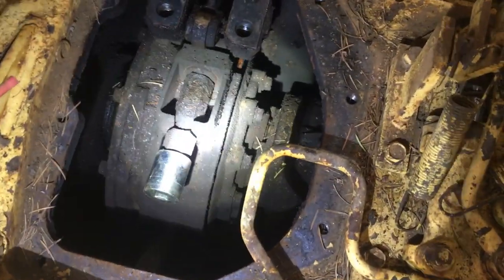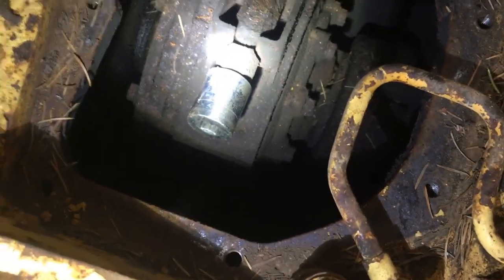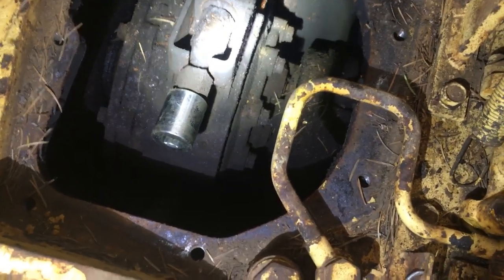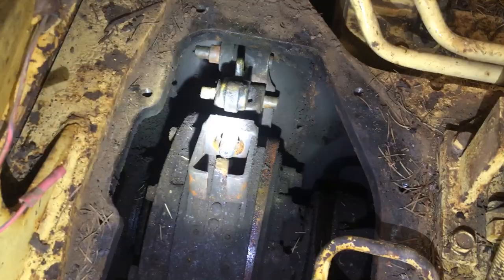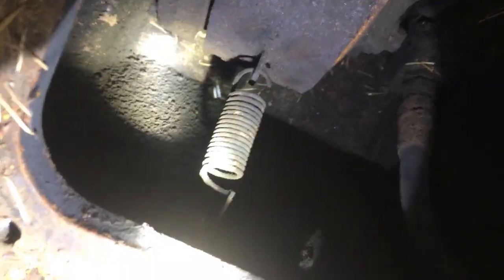Removing this brake band — you can see the socket on there already, that's a 24. We'll use a socket wrench to go ahead and release that. You need to do that in order to get this other piece up here off. The next step is to remove all of that contraption right there, and hopefully you'll remember to take off that spring.